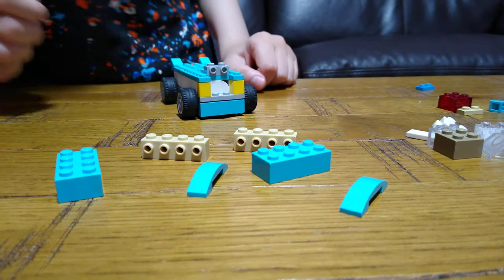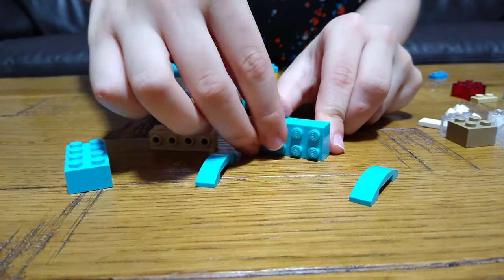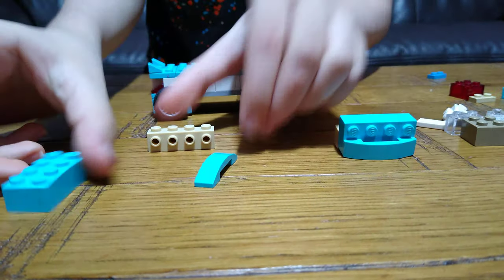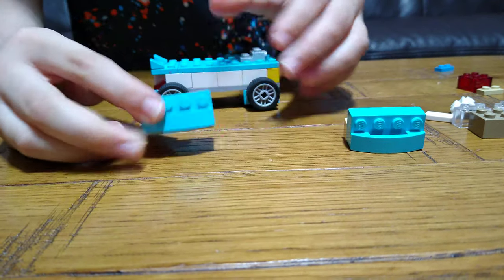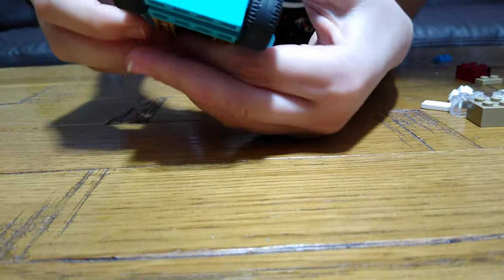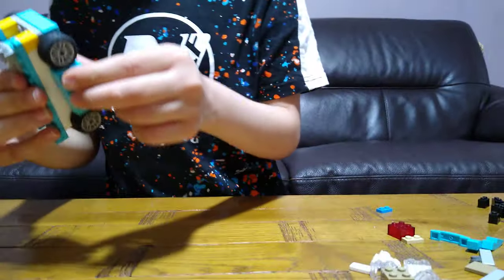These are the pieces you're going to need for this step. These are supposed to go like here as a racing car — well, this is a racing car. So let's just put these here like this. You need to make two of them and then just put these on here. As you can see it looks quite strong and cool, but if I take them off again — nah, that's not nice.